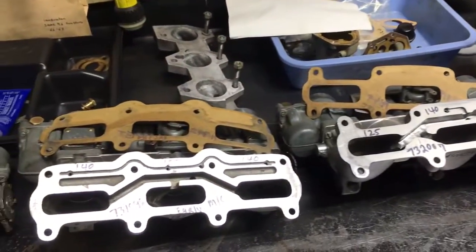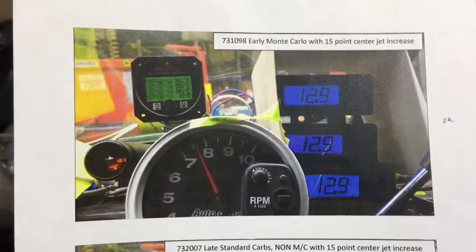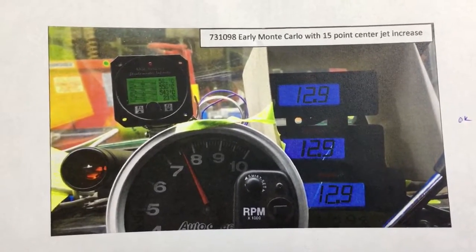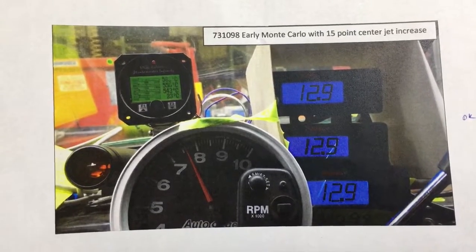Air-fuel ratio gauges are not that expensive. I highly recommend putting one on if you've got multiple vehicles so you can test. You're going to be testing a blend, and the key is to provide longevity for these engines with a 15-point spread between the center and the outer two cylinders.